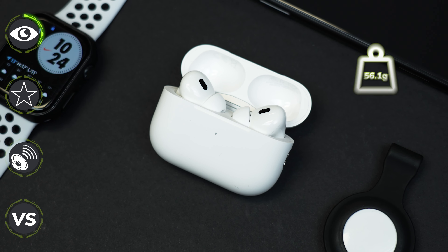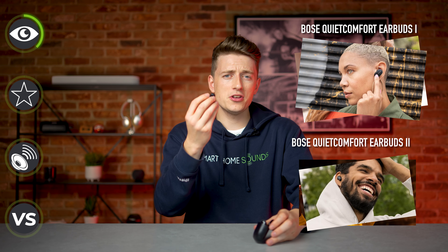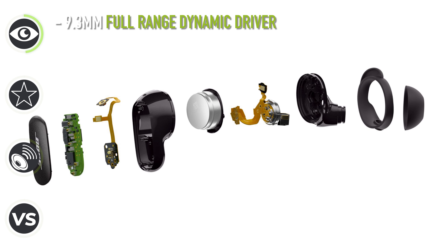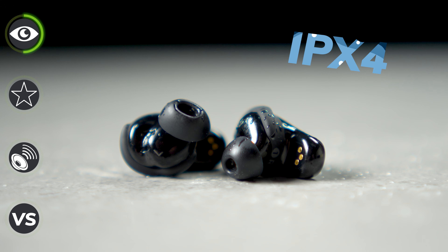I much prefer these to the previous gen, which were considerably larger and heavier — these are around about 30% smaller, and in my opinion, that was a much needed improvement. In each of these earbuds, we've got a 9.3mm full-range dynamic driver which we will be testing out shortly. These are also IPX4 rated, which means they're sweat and water resistant. In line with most other earbuds, we also benefit from touch controls on the side.